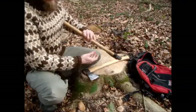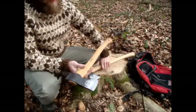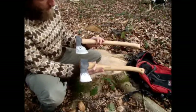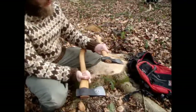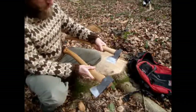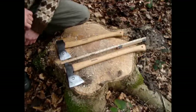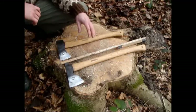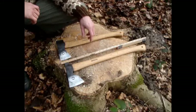They are similar in size, but then again look very different, as you can tell. The two axes are weighing at almost exactly the same, just around 1200 grams — 1.2 kilos.